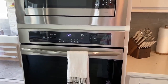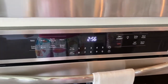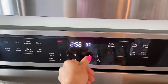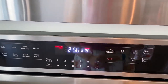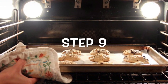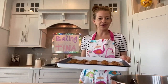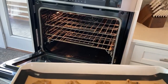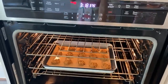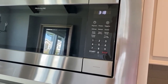Now it's time to preheat the oven. We'll want to preheat the oven at 375 degrees. You might want to ask a parent for help during this step. And now we wait. Now it's time to put these in the oven. Start the timer for 10 to 12 minutes.